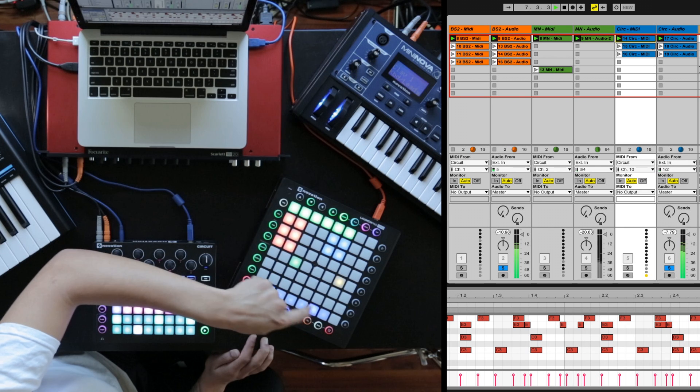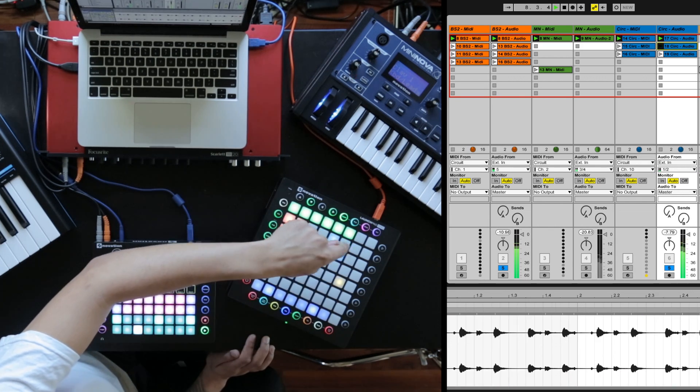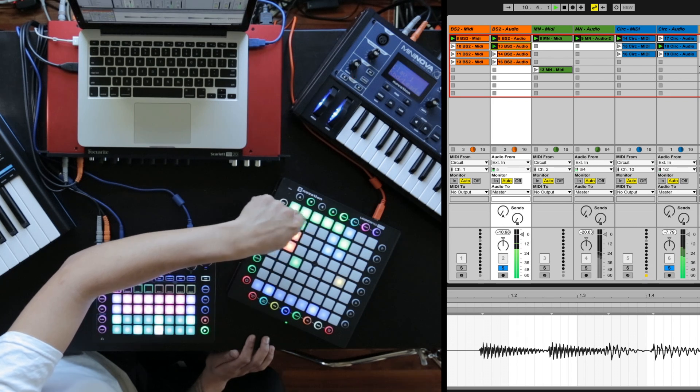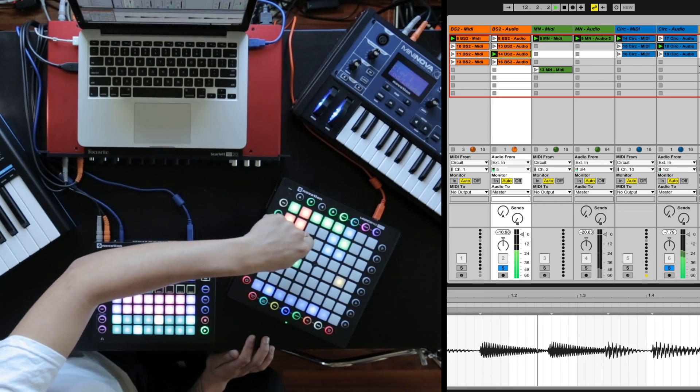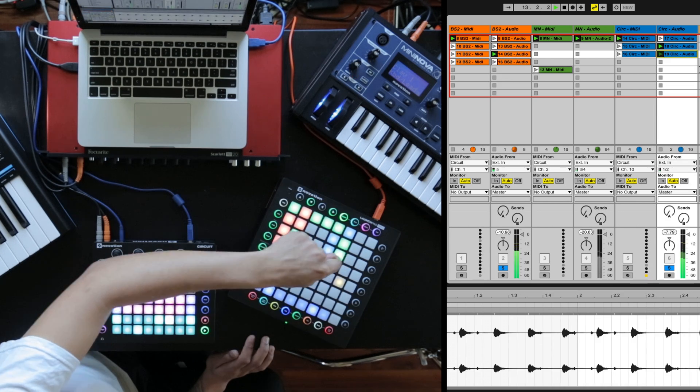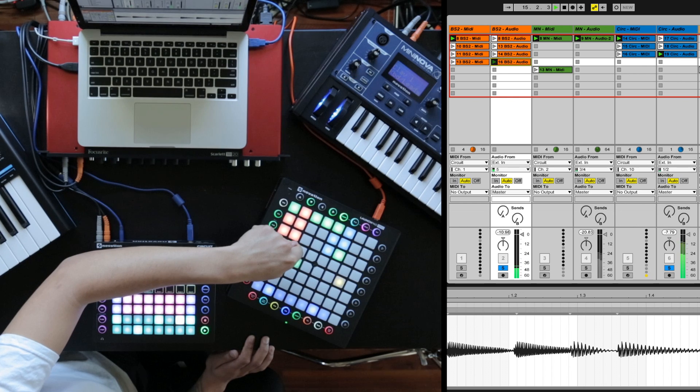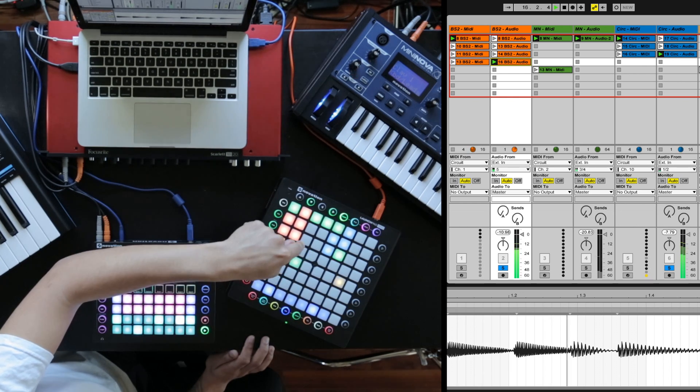I'm soloing the bass line and the drum loop. We have the no-kick drum loop along with the off-stepped bass line, octave up off-step bass line, drum loop with no kick, no clap, and then the on-step bass line octave up.